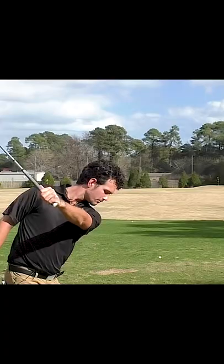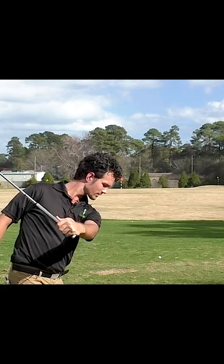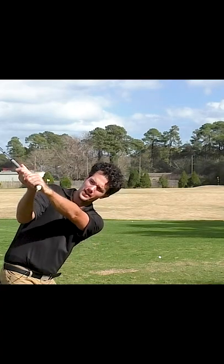Go to the top of the backswing, palm down once again. Palm down is squaring up your face, flattening the wrist. Now put two hands on the club, top of backswing, palm down.